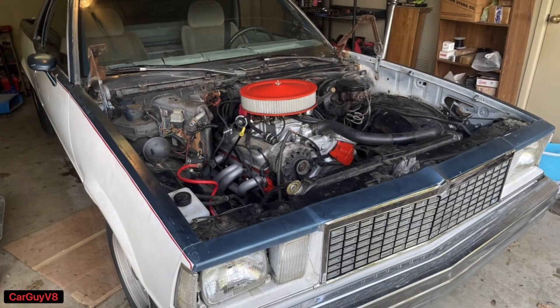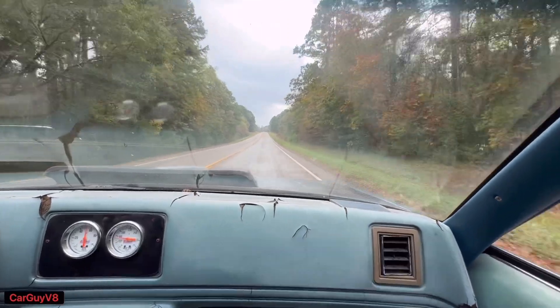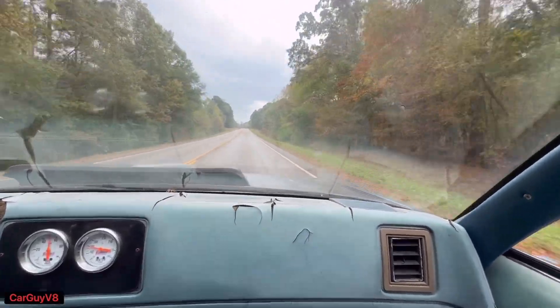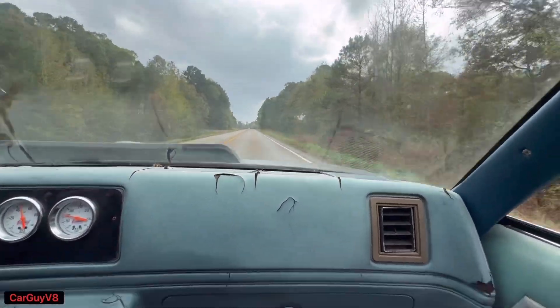The 383 in my El Camino has Vortec heads, a mild cam, and an RPM Air Gap intake, and it is tons of fun. But this next combo I'm going to show you blows away even my 383 — it is a very strong running engine.